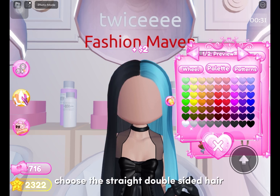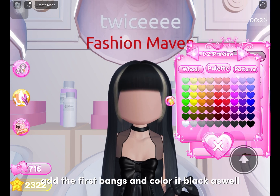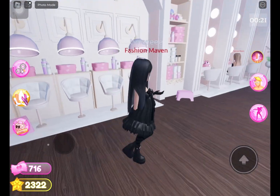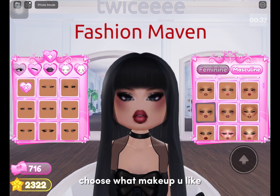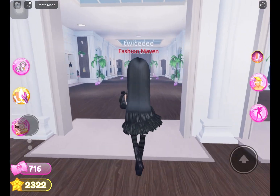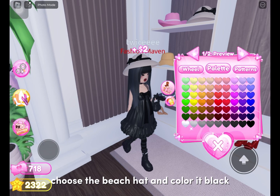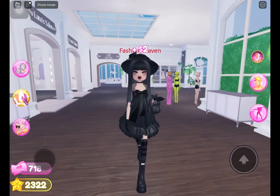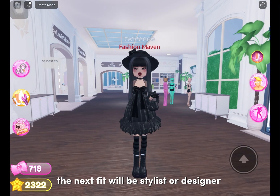Choose the straight double-sided hair, color it both black, add the first bangs and color them black as well. Choose what makeup you like. Choose the beach hat and color it black. Now the Lolita fit is done. The next fit will be Stylist or Designer.